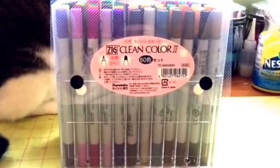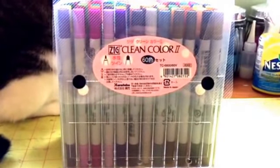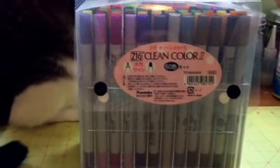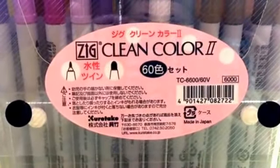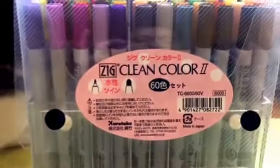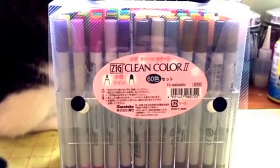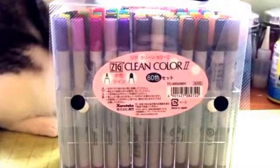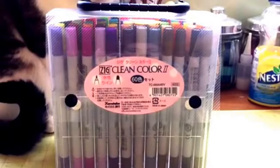This is for Canada or the US. If you live outside of Canada or the US, I'm willing to ship to you but you'd have to pay the additional shipping fee. They're perfectly brand new — 60 markers in total from Kuretake, which is a great brand. I'm selling them for a hundred dollars including shipping for Canada or the US. If you live in the States it would be a great deal because of the Canadian dollar right now. Let me know if you're interested!